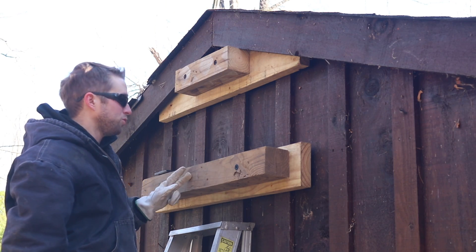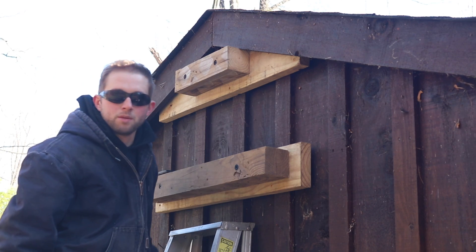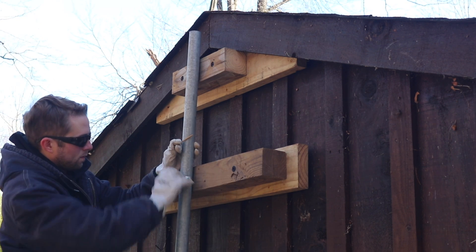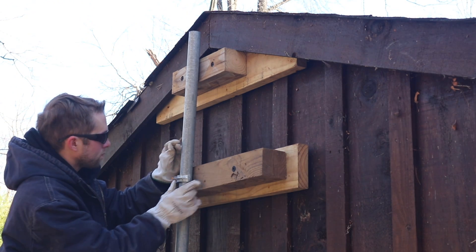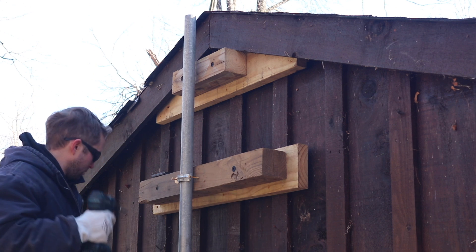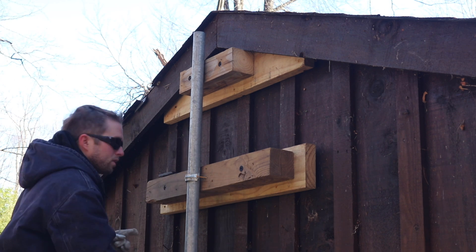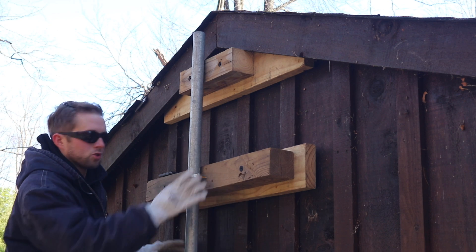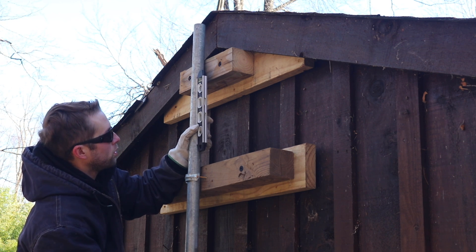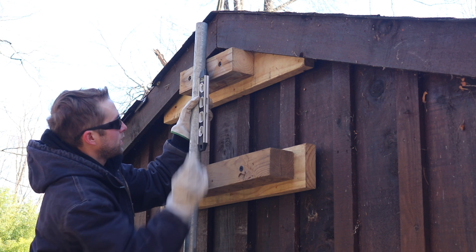Now that I have a plumb line going down these two blocks, I'm going to install the lower bracket, partially install the pole, and then work on the upper bracket. Now I have the lower clamp partially installed - it's not tightened up - but I'm going to take my smaller magnetic torpedo level and check to make sure that this pole is plumbed from side to side. We'll work on the in-and-out a little bit later, but first we need to get the plumb from side to side.